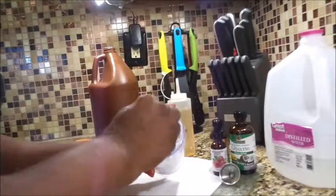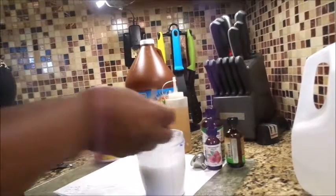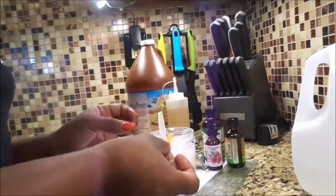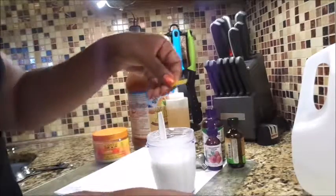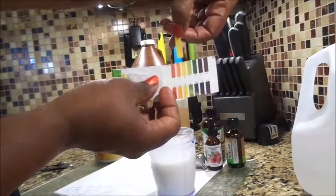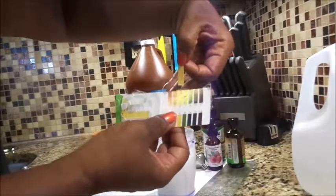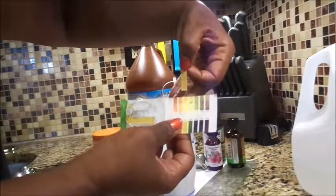I've mixed it well, and now I want to take a teaspoon to test it. Here's my test strip — I've already tested the moisturizer and as you can see it's right at five on the pH scale. These are the pH strips I have, and it's right at five, which is a good level for your hair.